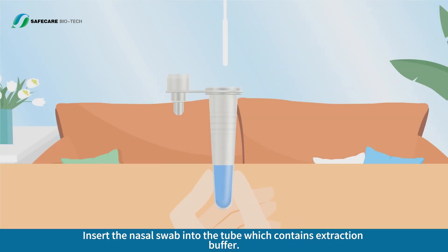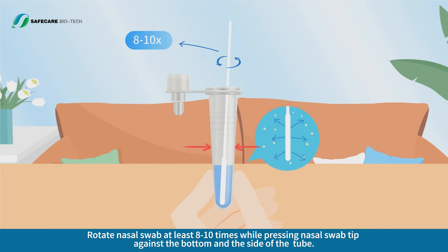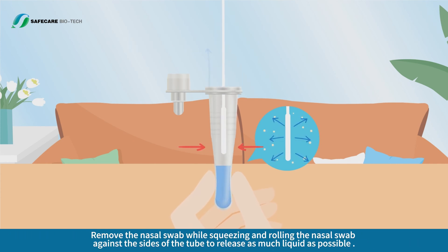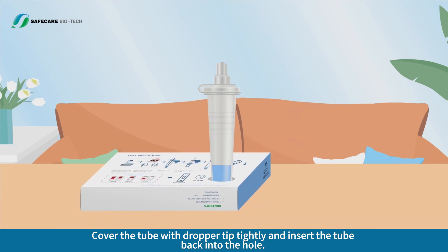Insert the nasal swab into the tube which contains extraction buffer. Rotate the nasal swab at least 8 to 10 times while pressing the swab tip against the bottom and the sides of the tube. Remove the nasal swab while squeezing and rolling it against the sides of the tube to release as much liquid as possible. Cover the tube with the dropper tip tightly and insert the tube back into the hole.